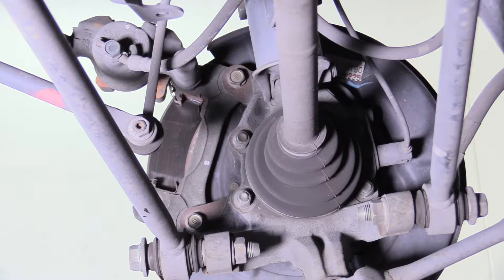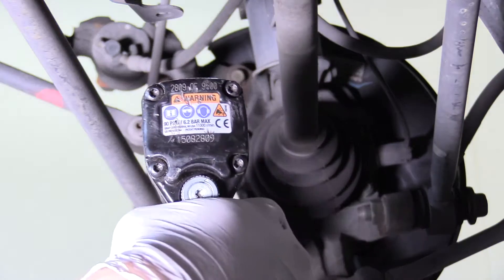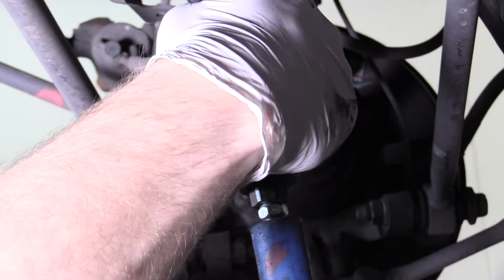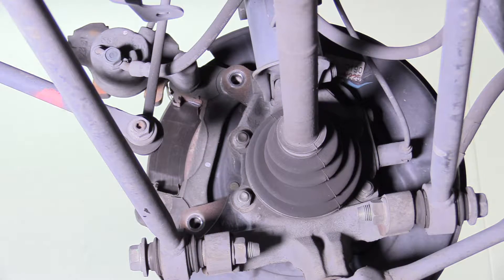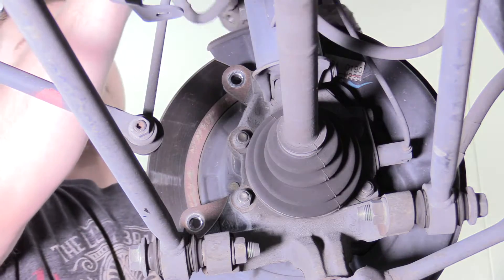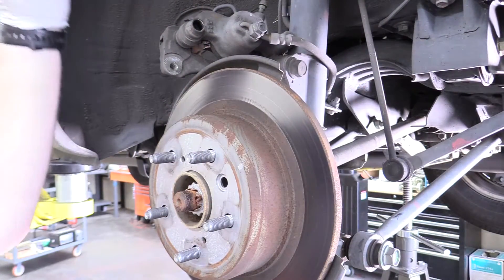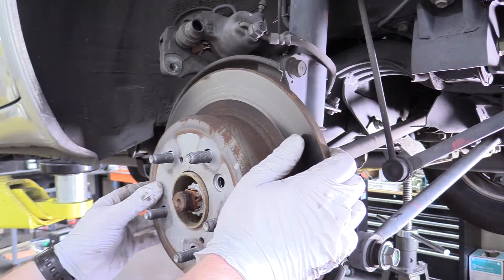So on the rear, for the caliper mounting assembly, we want to remove these two 14mm bolts. Be careful after you remove the top one because the whole assembly and the rotor can fall off at this point. I've placed the brake caliper in a safe position so it's not going to fall off and it's not hanging by the brake line. Now we're going to go ahead and remove the rotor.